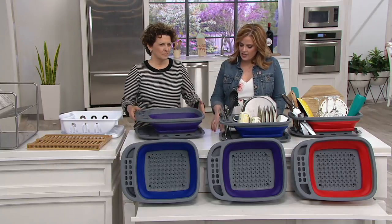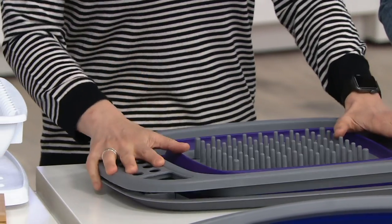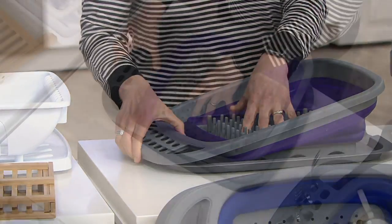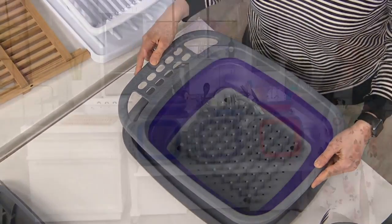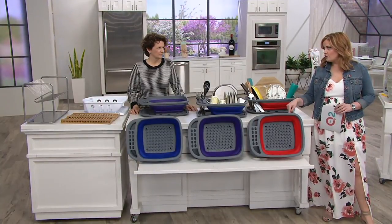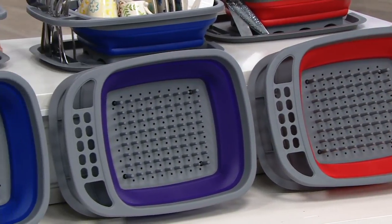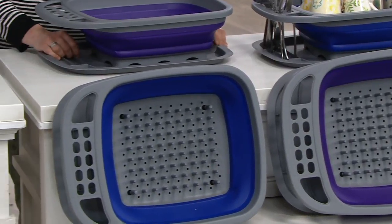This is the way to get the dishes done and not have to worry about doing them twice, because sometimes if you just lay dishes flat on a cloth, that cloth gets sopping wet and then you have to clean it up again. So this is the way to do it right the first time. For a color update: red has 12 remaining, purple has 150 remaining, and just a few more than that in the blue. $24.98 is the featured price.